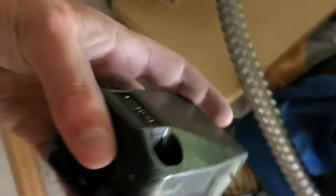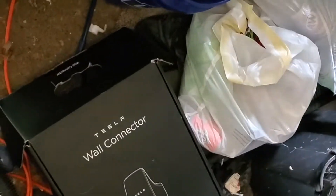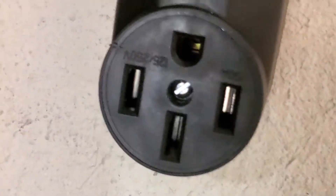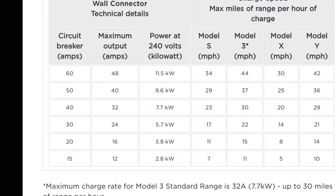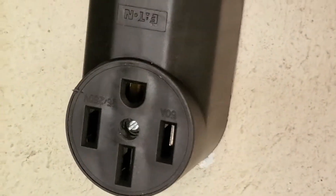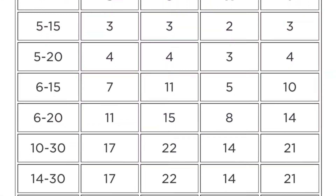We bought this from the store — this is the male end of a NEMA 14-50 outlet. We are going to wire it to a wall connector right here. We can take it with us if we ever move, so it's useful. If you ever stop liking Tesla or sell your electric car, you can always unplug your wall connector and sell it online. If you want to do it on the cheap, I would just recommend hardwiring it, because with the NEMA 14-50 you have to buy the outlet box and a bunch more stuff. You're just adding an extra element.